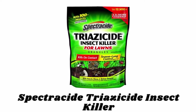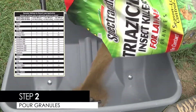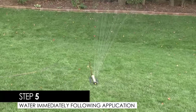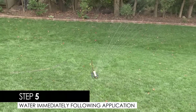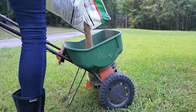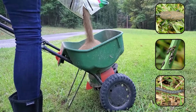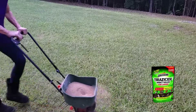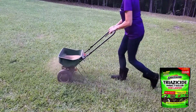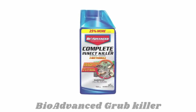Number three: Spectracide Triazicide Insect Killer. Measure the area to be treated, pour granules into the spreader, and apply evenly, then water immediately after application. These granules kill more than 100 types of lawn-damaging insects, such as ants, chinch bugs, armyworms, billbugs, and more. This fast-acting grub killer can be applied when insects first appear or when you notice lawn damage.